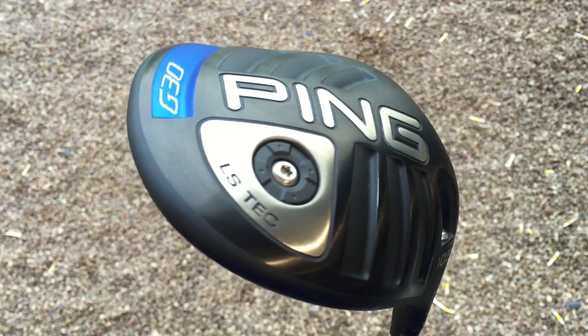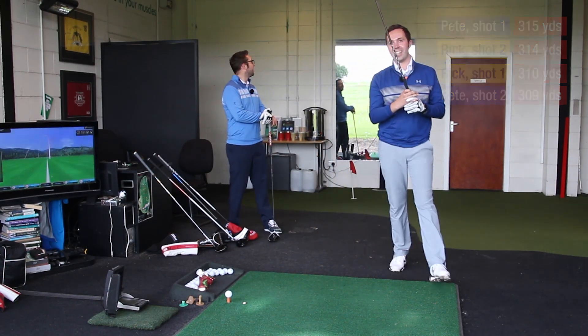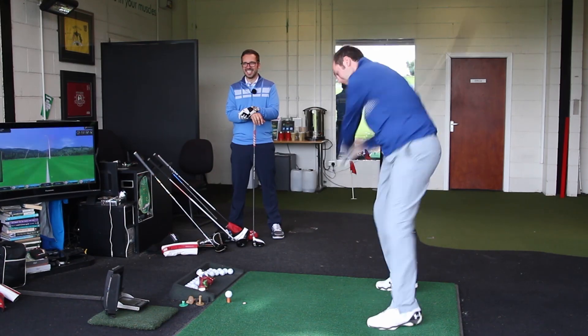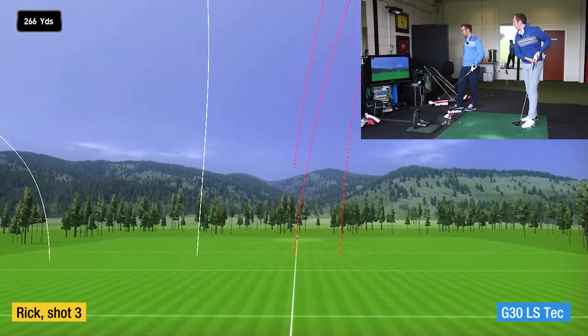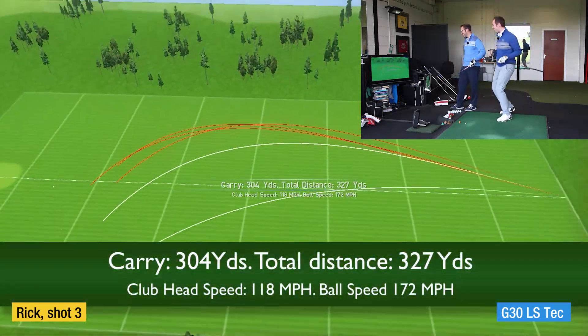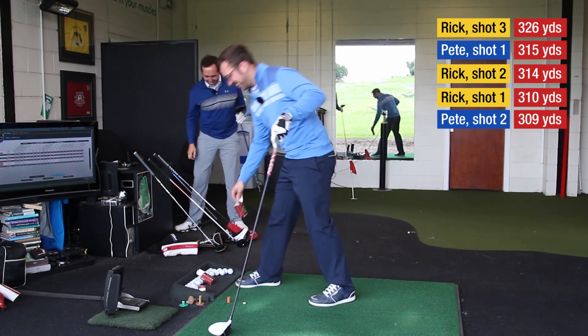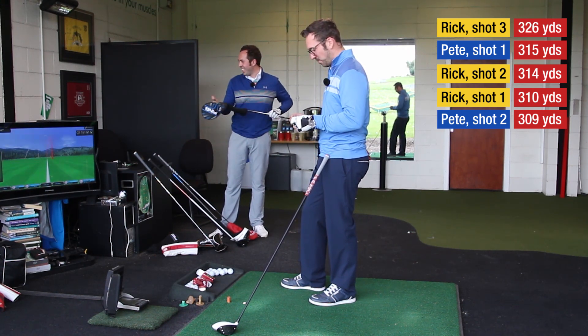Last one — I'm going to go with Ping G30 LS Tech. My little baby. Come on! That's monstrous. I promise you that is massive. That sounded really good and dead straight as well. Travel! 327 yards total distance. Uh oh — look at them shots!